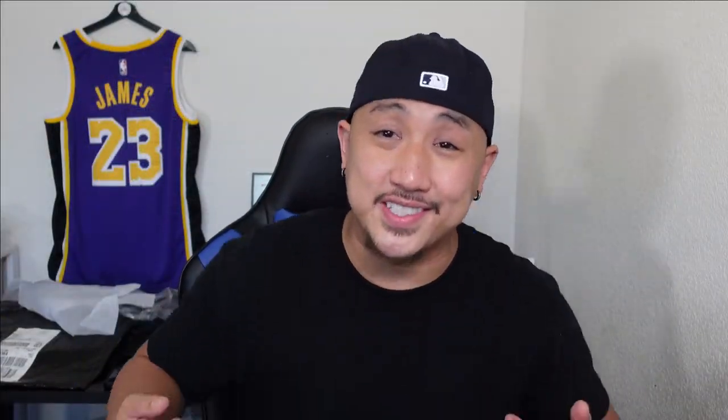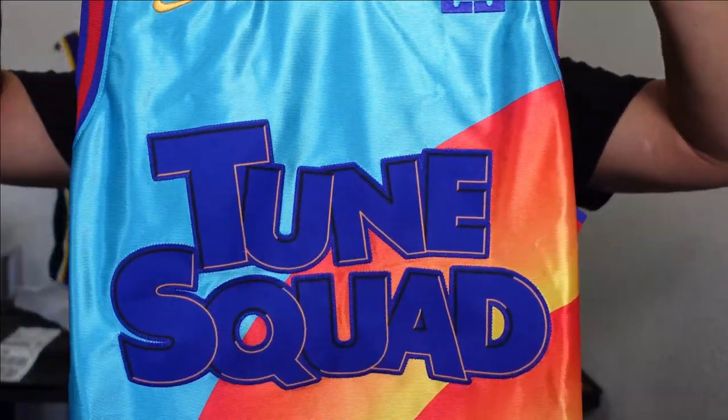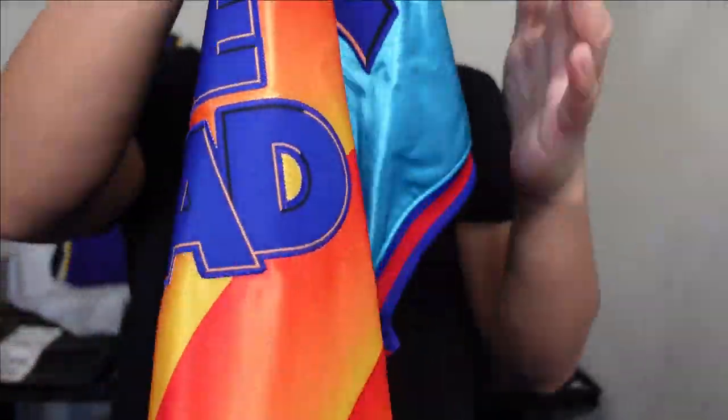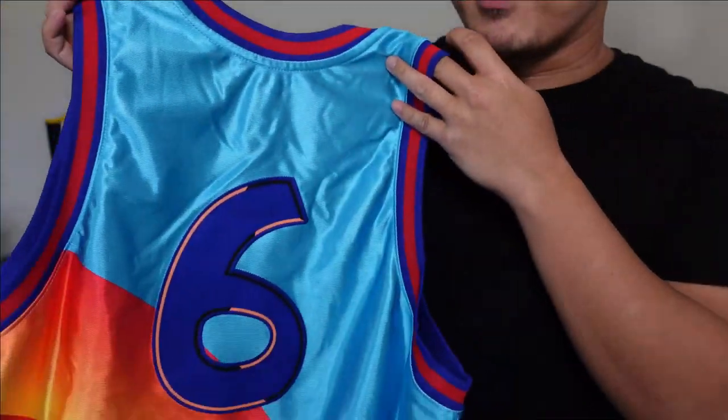Right here we got the first look. Look at that — you got Toon Squad in the front. It's a very bright jersey. You got the Nike swoosh, you got the LeBron James logo, the king. And then this is the back side — no name, you just have number six on the back. But let's go ahead and take a closer look at it.